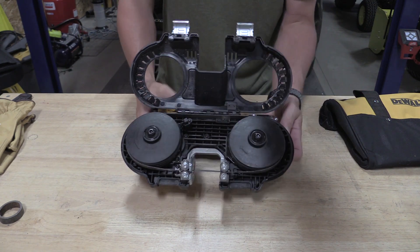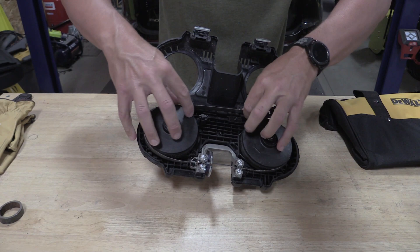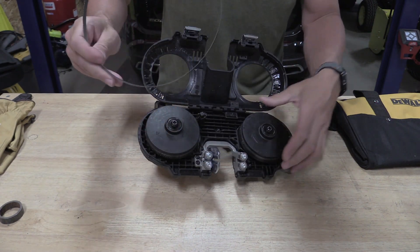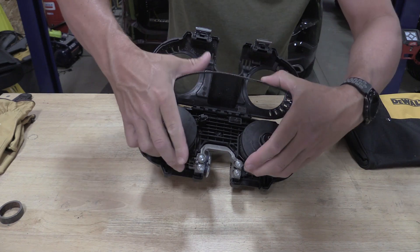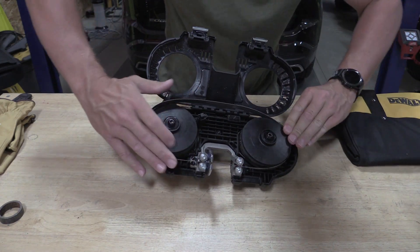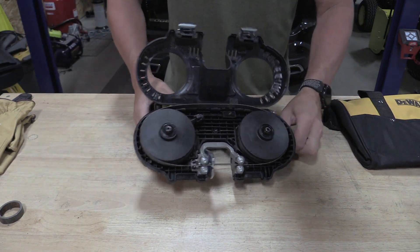To remove the blade, pull our tensioner back, pull this guy up, and it comes directly out. Putting the blade in is just as simple — come in here, slide this guy across, put our tensioner knob back.